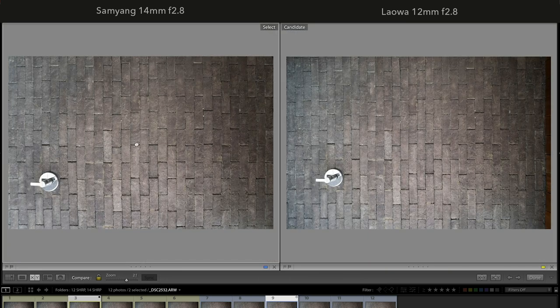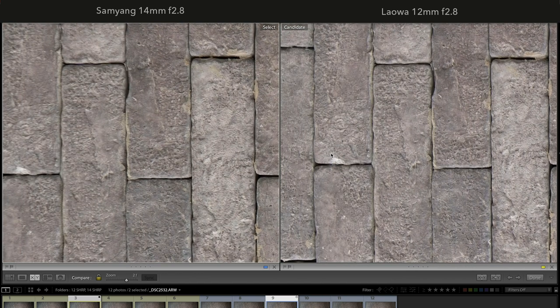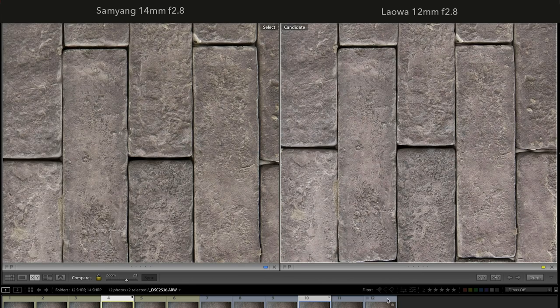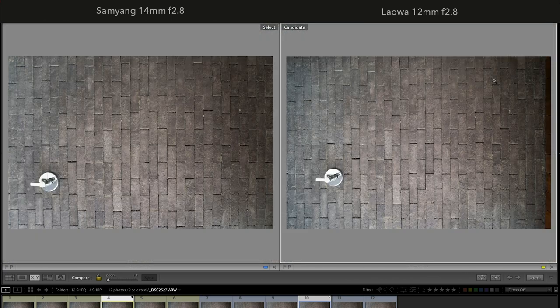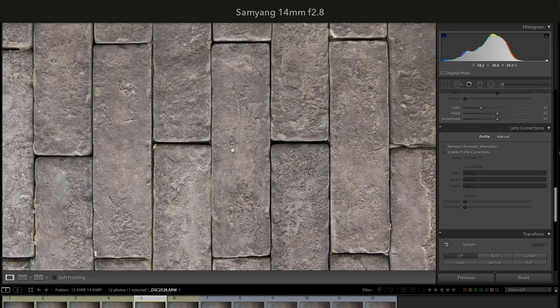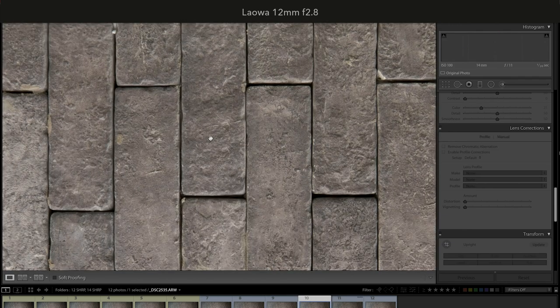Samyang performs better at f/4 and f/5.6, but still not near Laowa. At f/4 it's closer to Laowa's image quality at f/2.8. f/8 is the sweet spot of Samyang — in the center the quality is very similar to Laowa at f/8, but I can still tell the difference, and at the corners Laowa still has the best image quality. Samyang's image quality gets worse when stepping up to f/11 and f/16, while Laowa at f/11 and f/16 maintains the same image quality as at f/8.